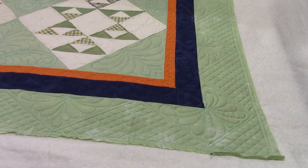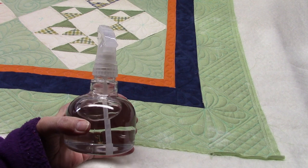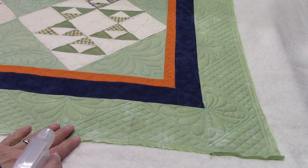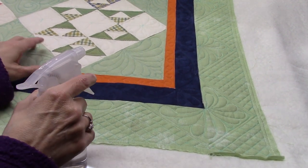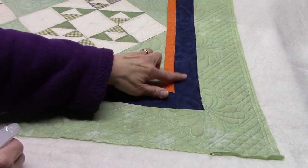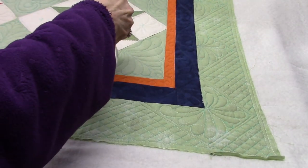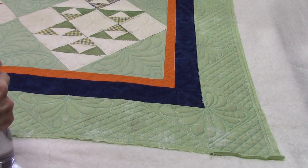The quilting is all done, and I still have the quilt on the machine. I'm going to use this bottle of water and just spray it to get these markings out. I'm leaving it on the machine to help keep it from pulling in — it's more the thread shrinking I'm concerned about. Now these blue and orange fabrics don't need to be sprayed because I used chalk to mark those, but the green sections do, so I'm just going to spray those.